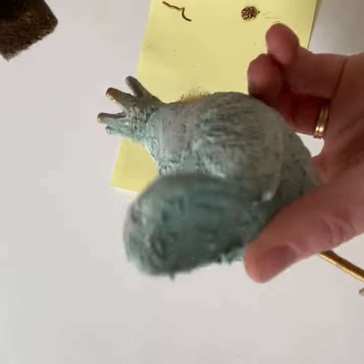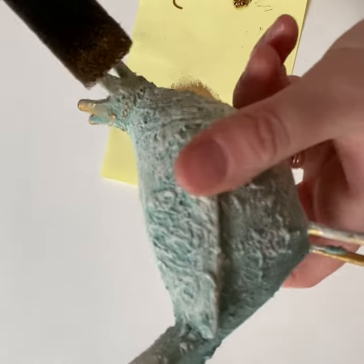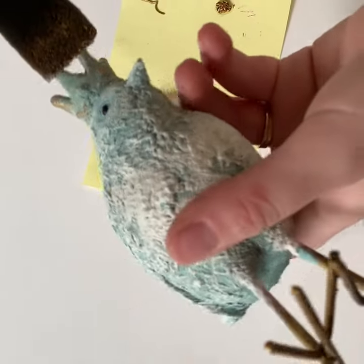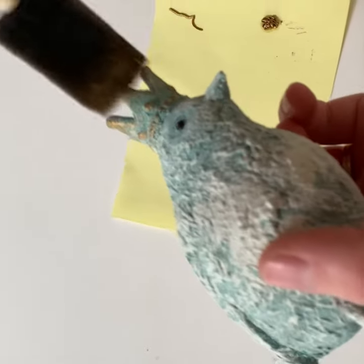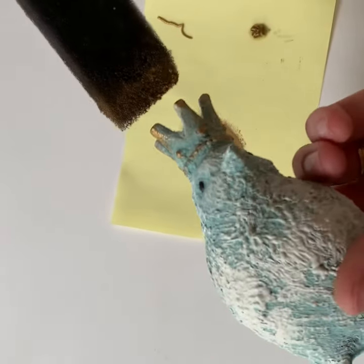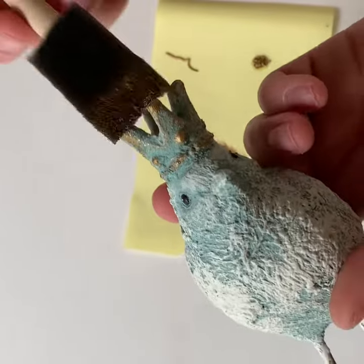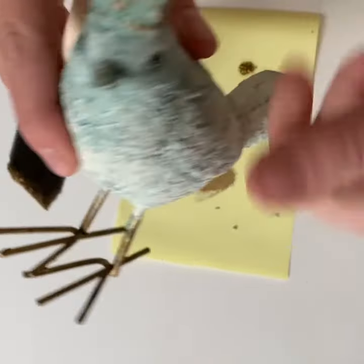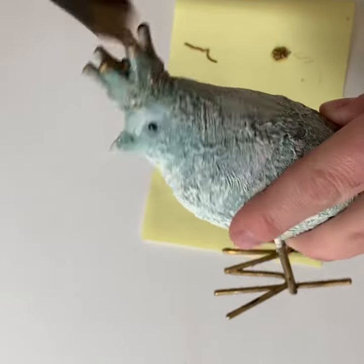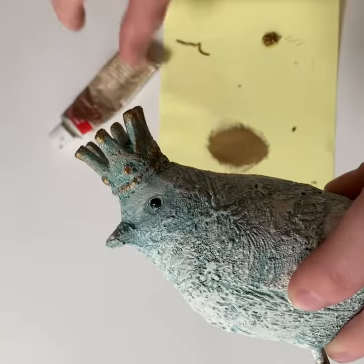A basic foam brush will work — you can also use a chippy brush, but it'll go on a little differently. It feels like you have a little bit more control. We're contemplating putting some glitter on top of this just to give it a little bit of an extra look. Okay, so that's the Rub and Buff.